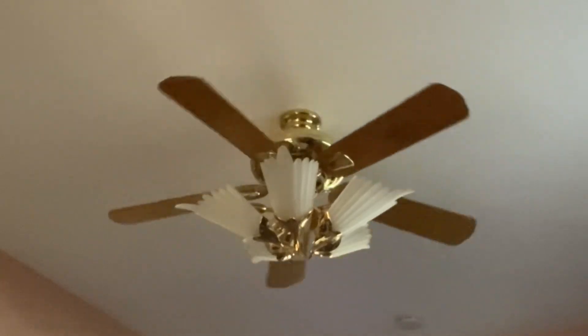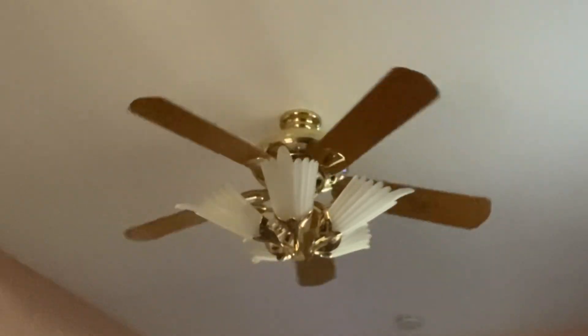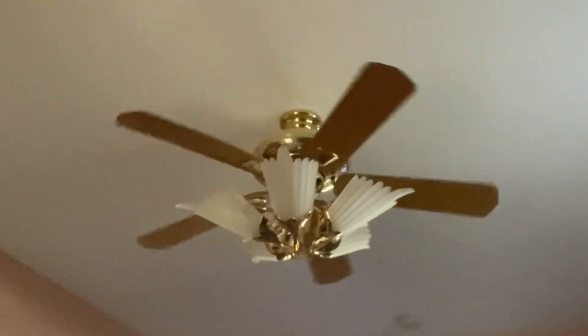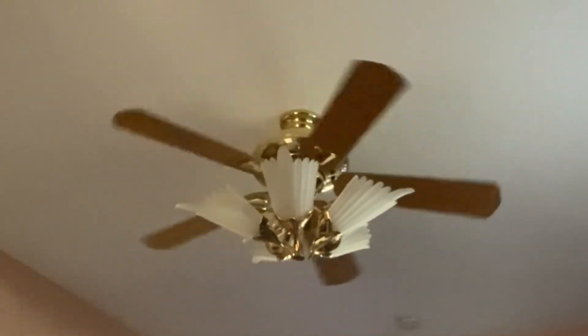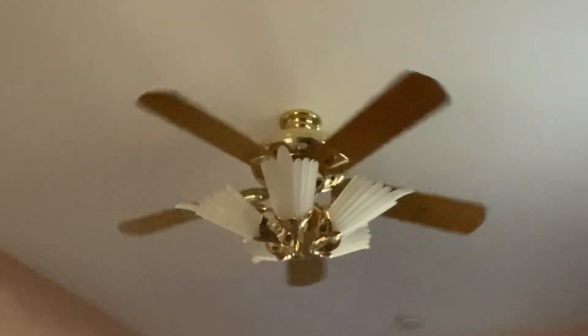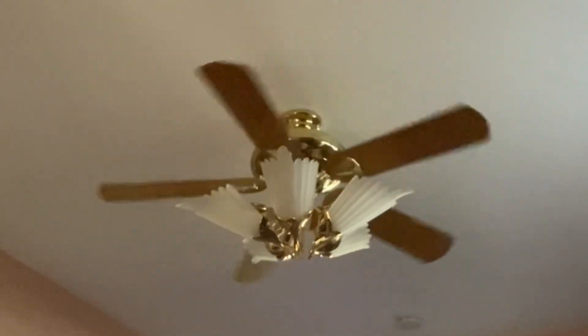The lighting in here isn't as good as it was in the living room, but that's okay. I didn't even hit it hard — as soon as it beeps I let go of it and then it just turns off. Yeah, the board in this fan definitely has some issues with it.